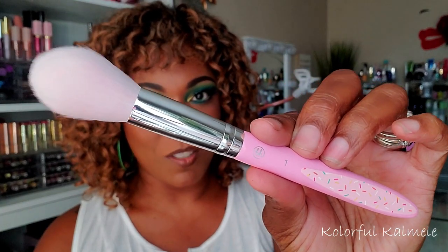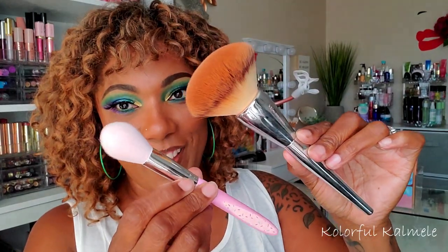This being the fluffy powder brush — this is like a joke to me. It's more like a highlighting brush, it's so small. The detailing is very cute with the little sprinkles on there, but who is it supposed to powder? Not your girl. Let me show you compared to one of my regular powder brushes — this is my IT Cosmetics powder brush. This is the size of my regular face powder brush versus the BH Cosmetics powder brush. Y'all tell me.